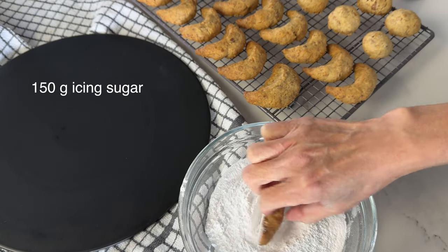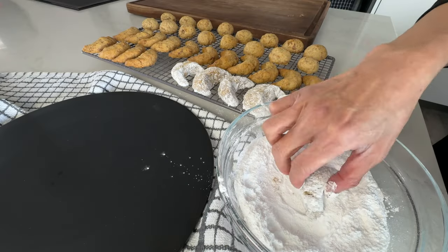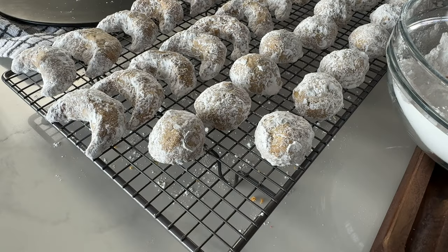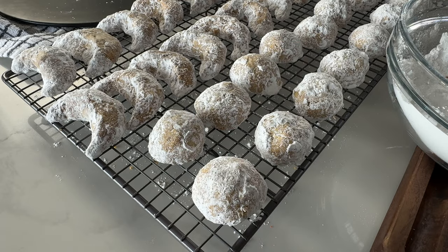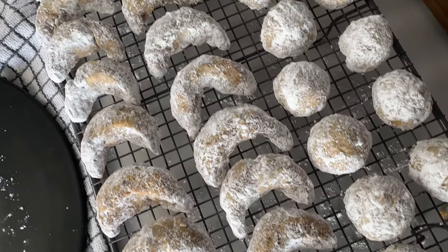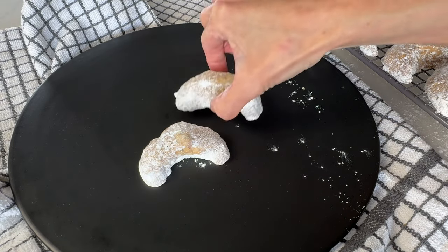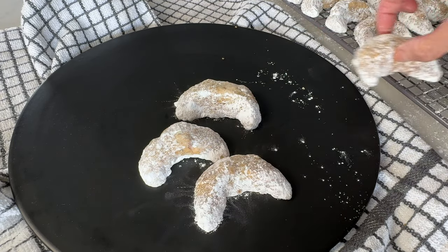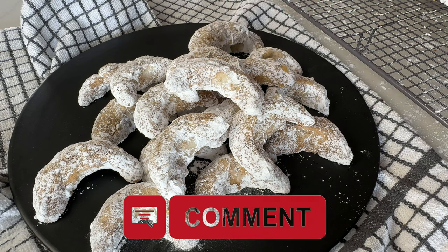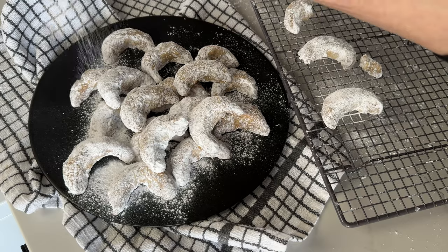Dip each cookie in a bowl of icing sugar until the surface is evenly coated, then shake off the excess. Continue to coat the remaining cookies. After coating around 40 cookies, surprisingly my countertop is not covered with icing sugar — still pretty good! Choose a nice place to serve your cookies to make them look more special and appetizing. I chose a black serving plate which I think complements the shape and colours of the cookies. Before serving, dust more icing sugar to make them look more elegant and finished.